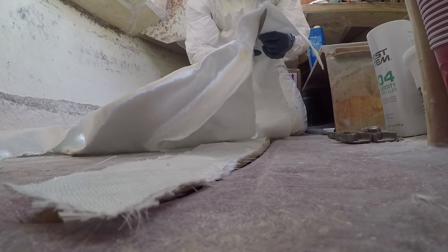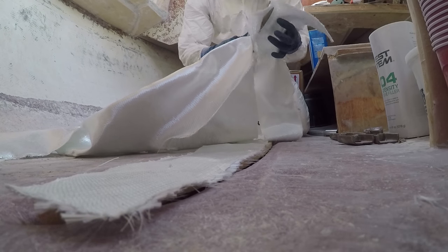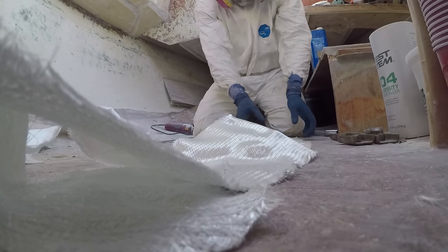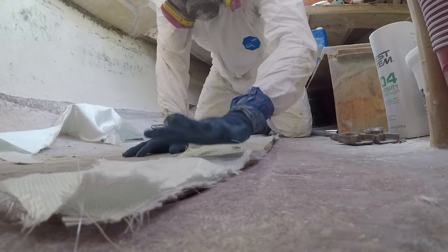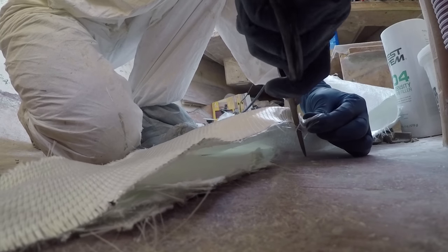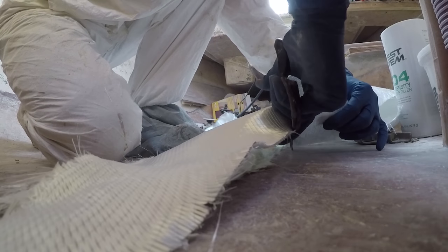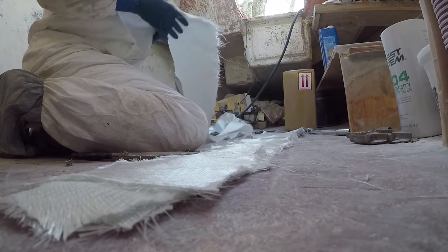Now I begin the task of fiberglassing and epoxying the Divina Cell bilge core insert, using several layers of biaxial 1708 along with epoxy filler and thickened high-density filler to fill in all the gaps around the bilge. This will eventually make it structurally sound and hard as a rock, which will allow the whole boat to hold the 900 pounds of keel.